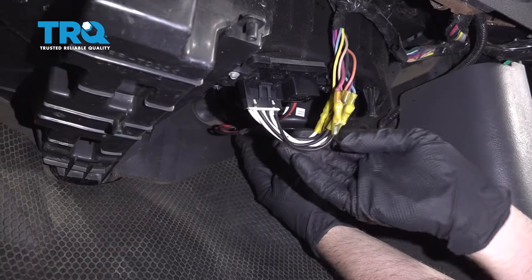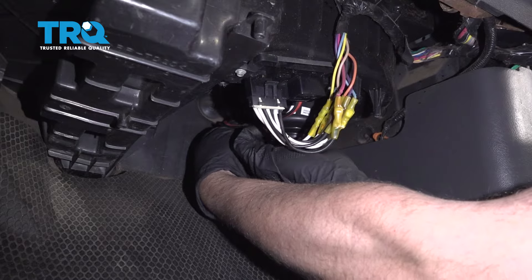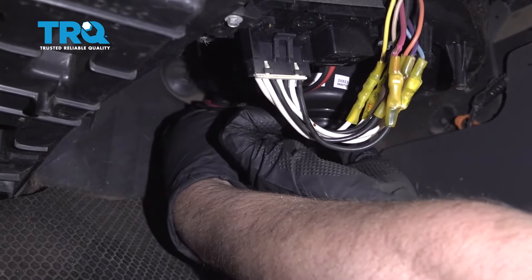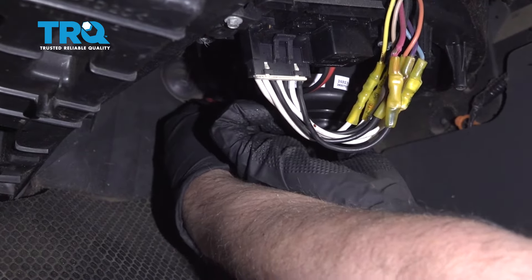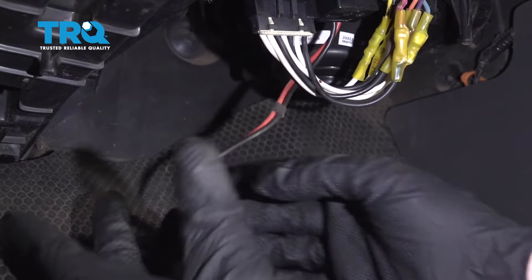Disconnect the connector over on the blower motor. There's a little tab — you might need a straight blade screwdriver or a pocket screwdriver. Push down on that tab and remove that connector.